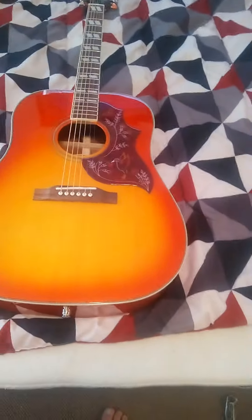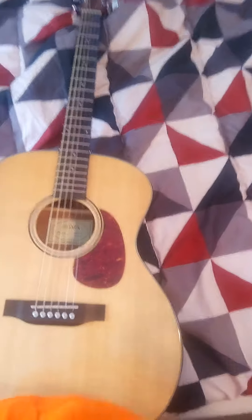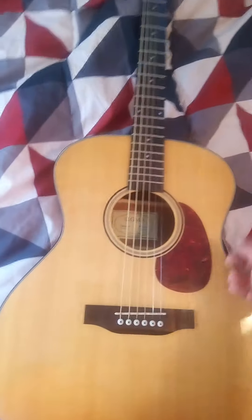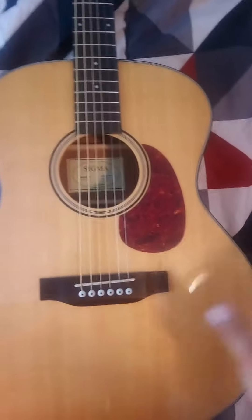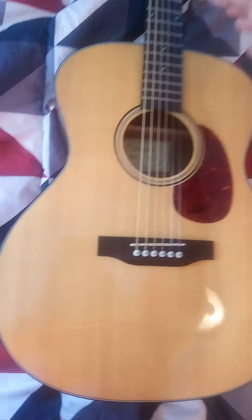You get electronics with it, but is it worth it? The playability on the Epiphone is decent, sounds good. On the other hand, with this other guitar right here — they sell these on Amazon, and you can get them on eBay. I've seen them as low as $154 with free shipping. This is the Sigma.